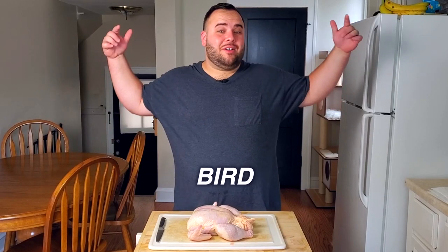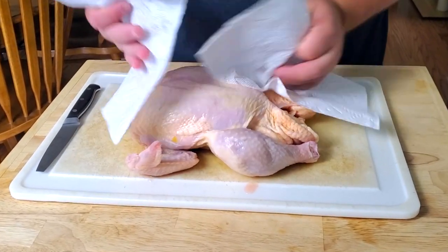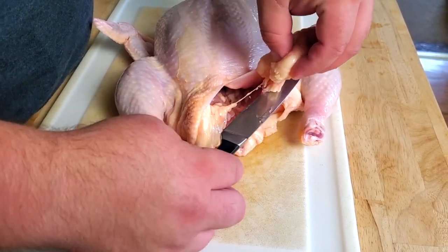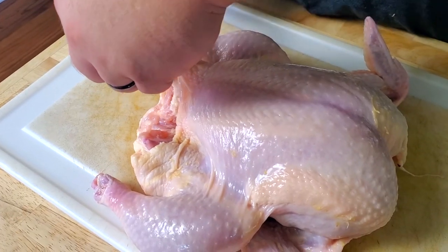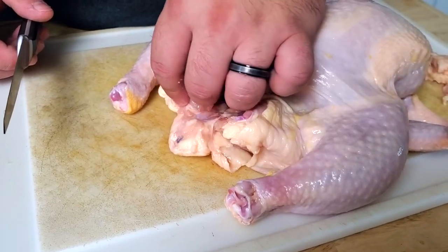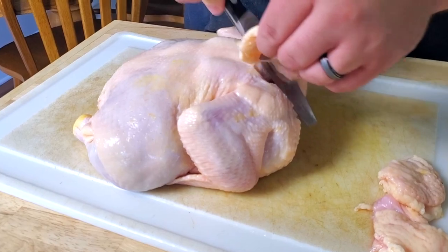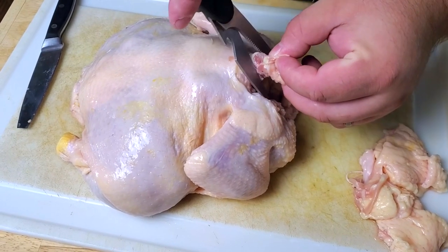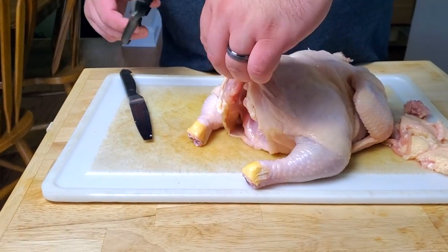This is the bird that we're going to be smoking today. We're going to come in here with some paper towel and pat our chicken dry. Then we're going to trim up the chicken, starting by getting off this extra fat and skin on both sides. Now it's just a little bit more cleaned up. Next we're going to come in and trim up this neck bone, cutting it all off right here.